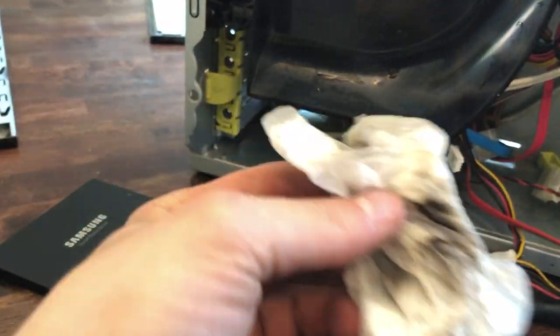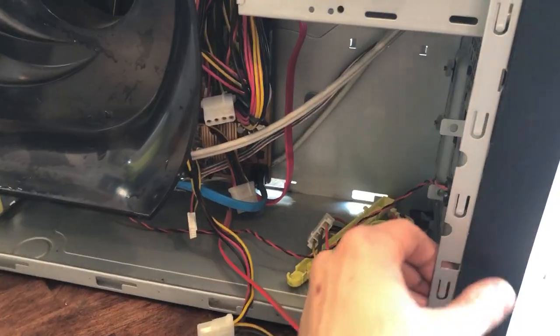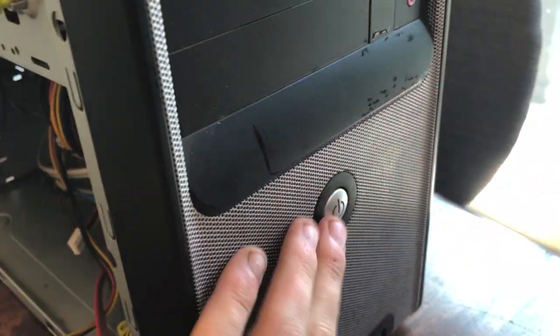Wiped down all the insides of the case — it was pretty filthy. Got all the last little bit. So with the computer all cleaned up now, it shouldn't give you stage 4 cancer for daring to push the power button.